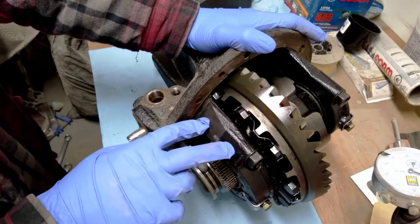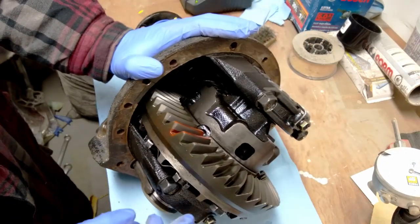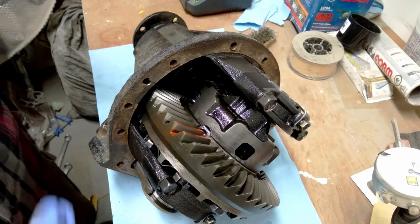Normally when you take stuff like this apart you want to put a match mark on each side so you don't mix it up. But these will only go back together one way because these are different parts on each side, so - meh.